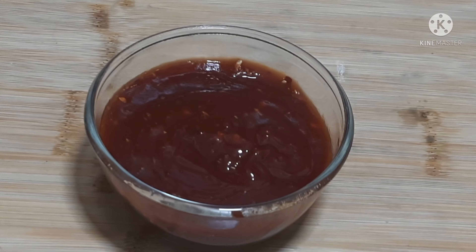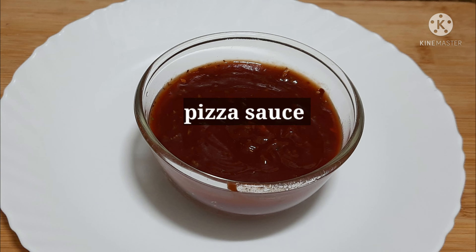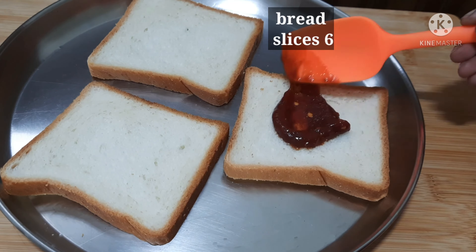The sauce is ready. Add a bread slice and then add the pizza sauce. We're ready to serve the pizza sauce.